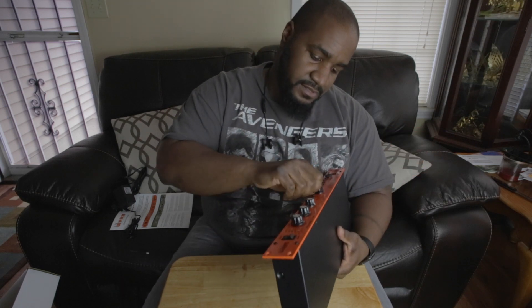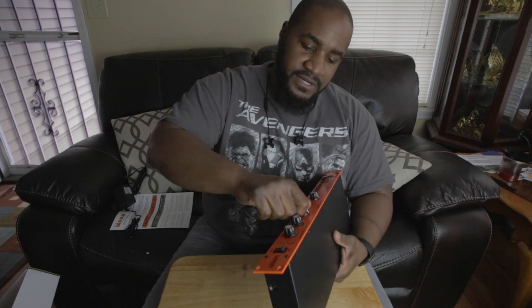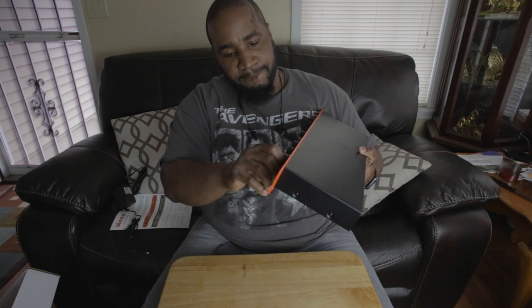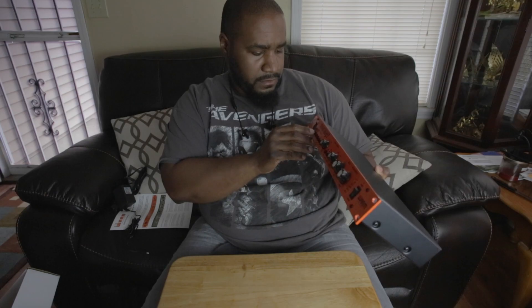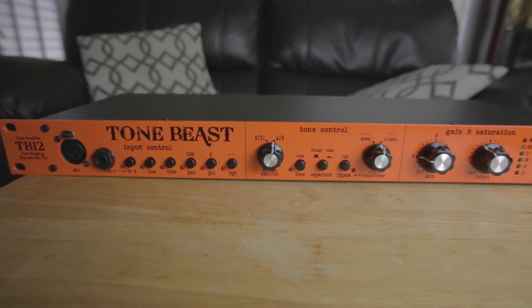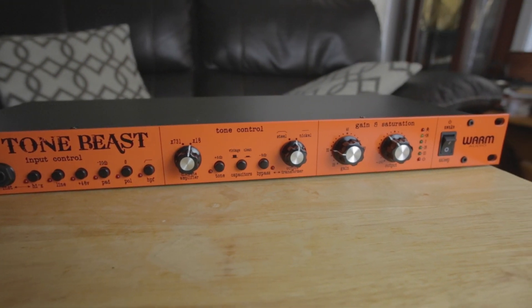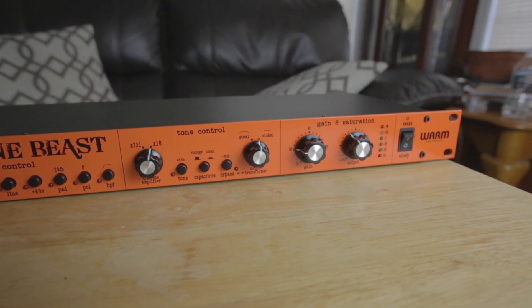It's pretty cool. The knobs feel pretty firm. Can't wait to use this bad boy. Soon I will be putting up some audio samples.